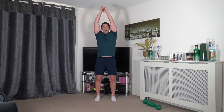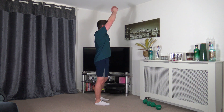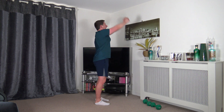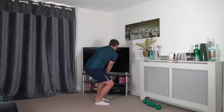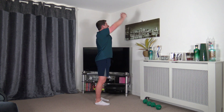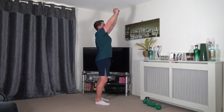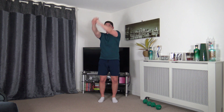Next exercise: arms up, come down, rotate down, come up, rotate on the other side, sitting back into that rotation. Let's go — up and rotate. Face towards where you're rotating, follow the hands with the eyes. Slow and controlled.